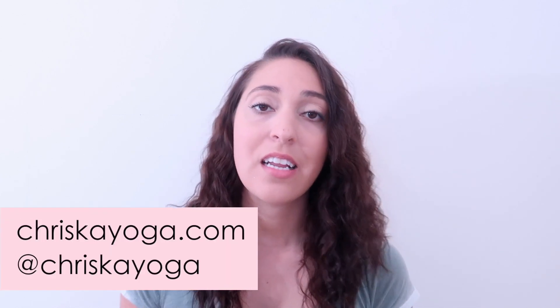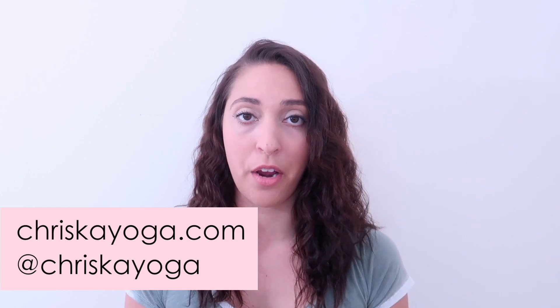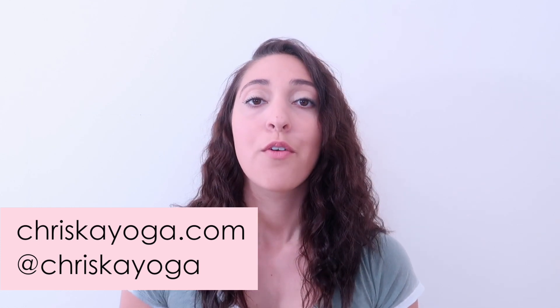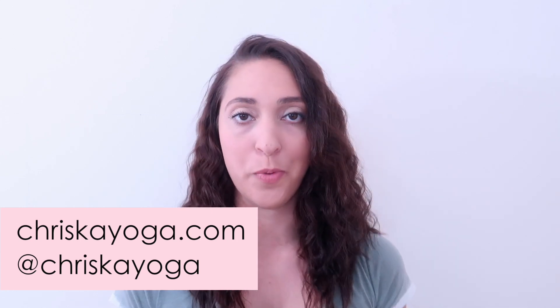Don't forget to also check out our website chriskayoga.com for more yoga resources, and follow me over on Instagram for yoga motivation and inspiration, behind the scenes of this channel, and so much more. All of the links to everything are listed in the description box below this video. Thank you so much — see you next time.